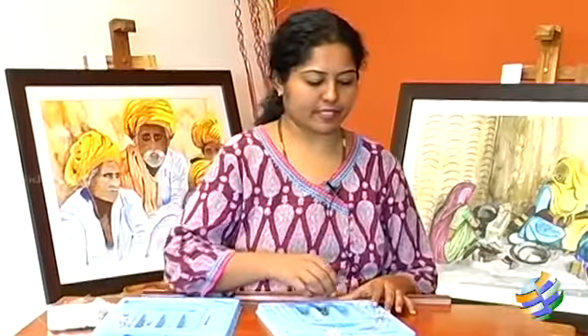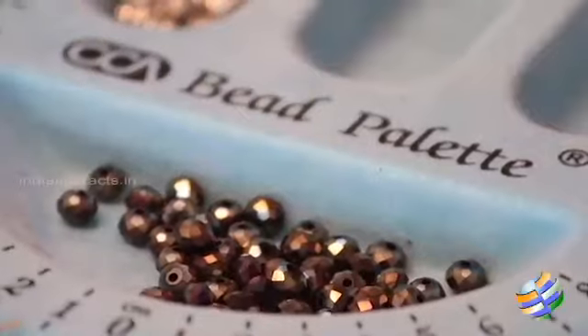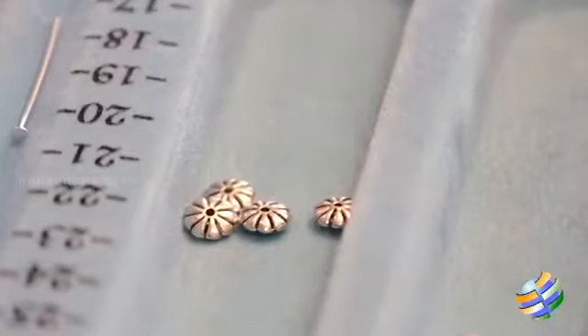The supplies that we need for making the earrings are head pins, the fish hooks, some of the beads, the nose plier, the round plier, and the spacers of course of your choice.